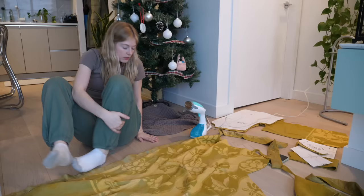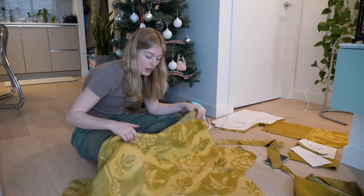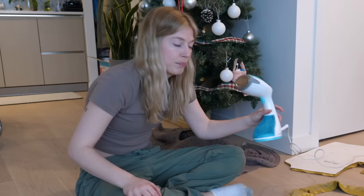I probably should have done this from the start because this blanket has been sitting in my closet for weeks now, so it's very wrinkly. Better late than never.